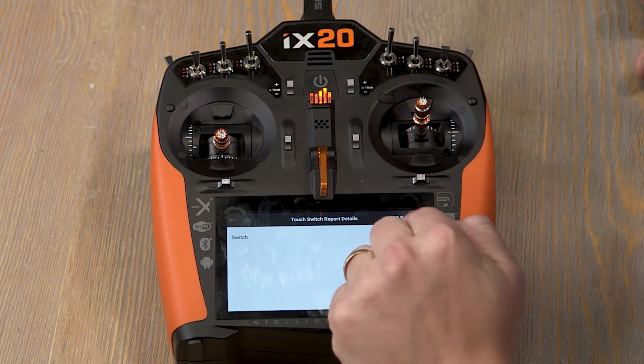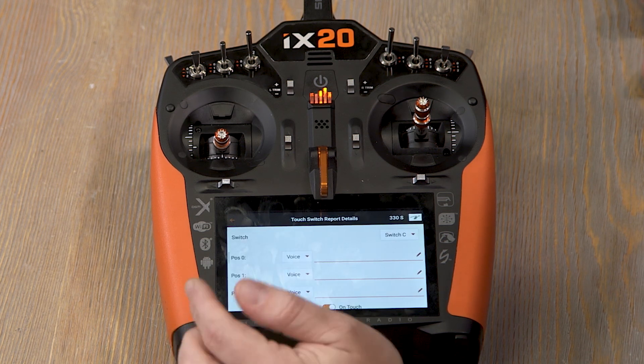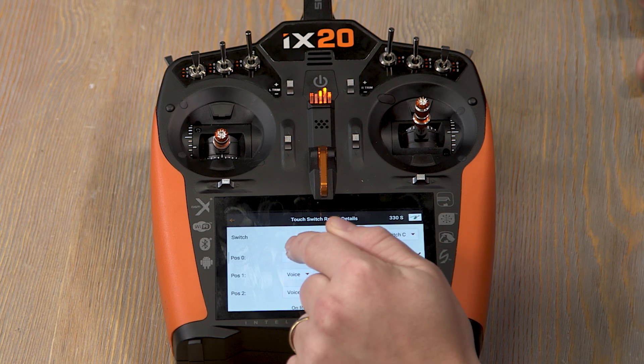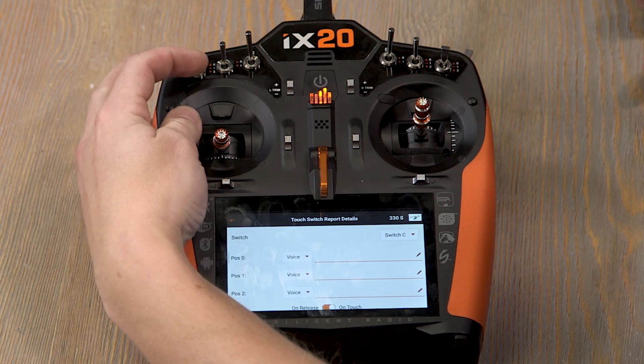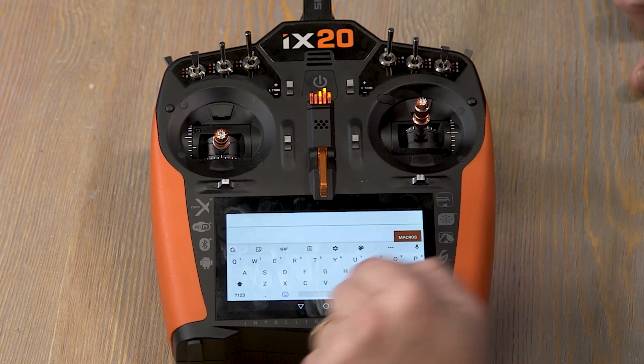Go to this menu and we can choose the switch. I'll choose the C switch — that's normally what I use for my dual rates. We'll go ahead and choose Voice and keep it as voice. So for switch C in the top position, we'll say 'high rate' and type that in.